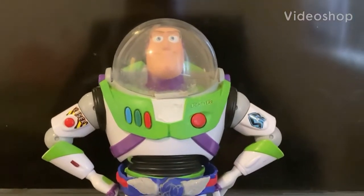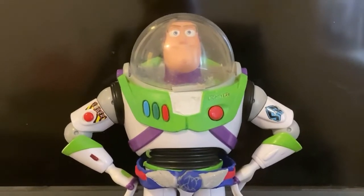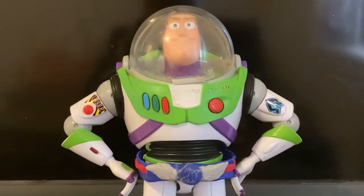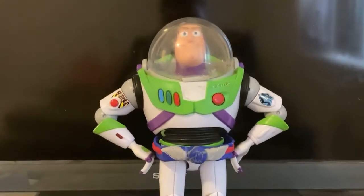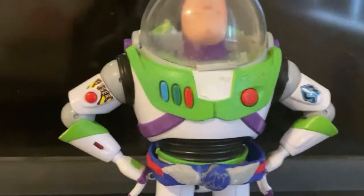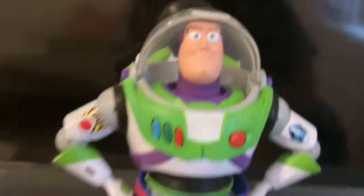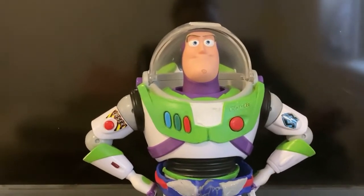Hey guys, welcome to my ultimate Buzz Lightyear part two replica. I made some upgrades from the last video. If you notice, he has a little tab on here — that's because in the movie he actually has that tab on the helmet. What I did was I got a zip tie and glued it on to the top edge. The helmet is a bit scuffed up but it's not much.